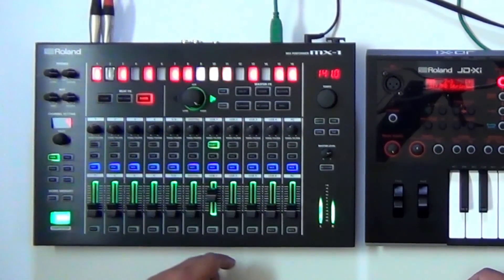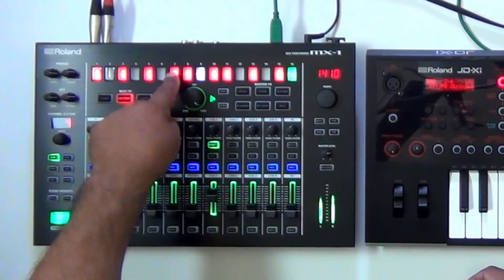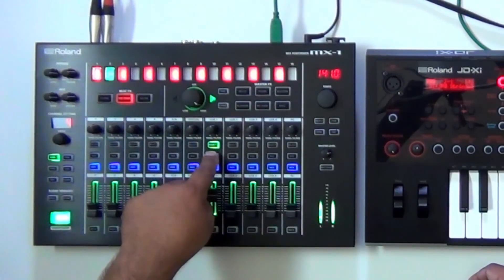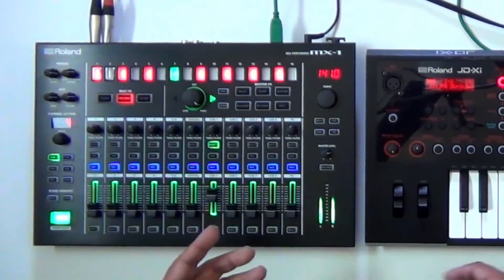Let's take it off real quick. Maybe we'll put on a side chain and it's going to side chain every other one. Let's go ahead and make it so — now let's put the side chain on, beat effect, turn it on. That's really, really cool.